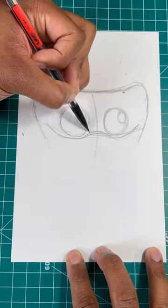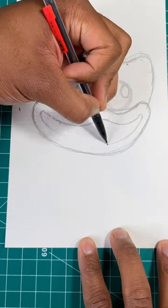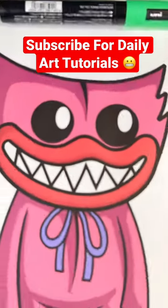Now we're going to draw her mouth by drawing a wave shape underneath her eyes. Then we're going to finish up by drawing a curved line. Now we're going to repeat that same step inside the mouth. For our next step, we're going to draw triangles for her teeth. And then boom, you're all done.